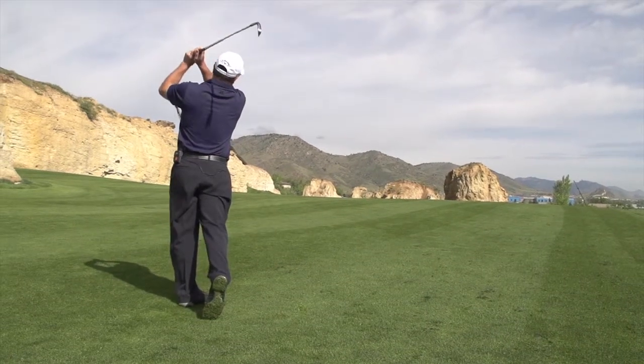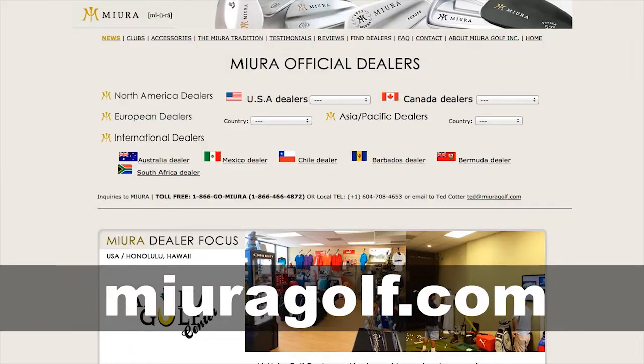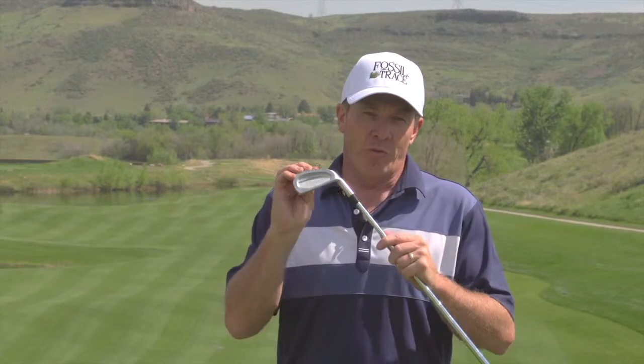I hope you enjoyed the information. Golf Life always tries to give you comprehensive reviews of golf products and equipment so you can get the best gear fit for you — and we encourage you to get fit. Go over to muragolf.com, find out more information, find a dealer, get fit, and get yourself a premium set of forged irons. You're going to enjoy them.